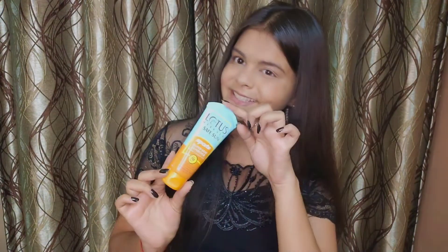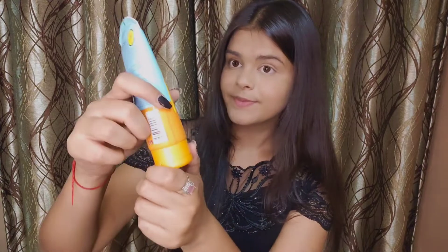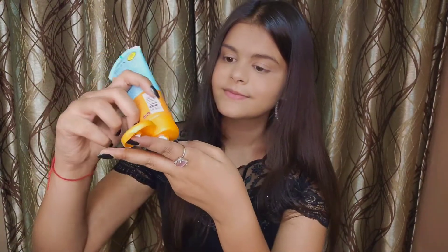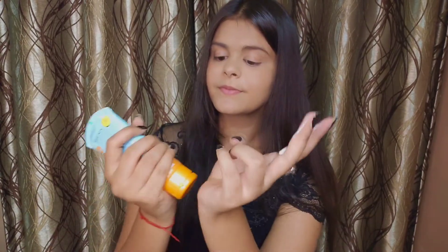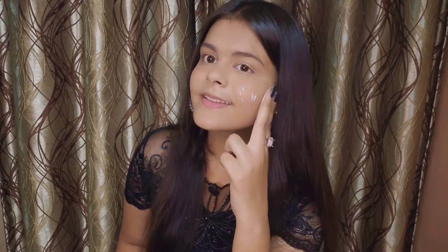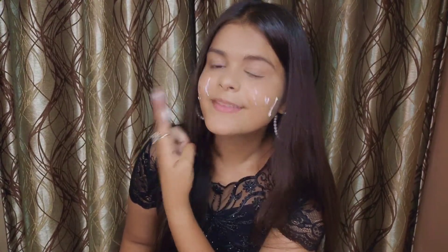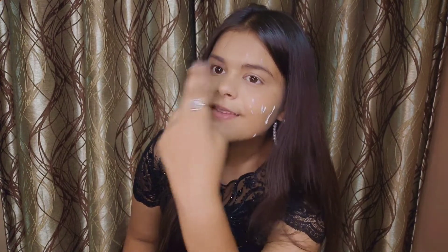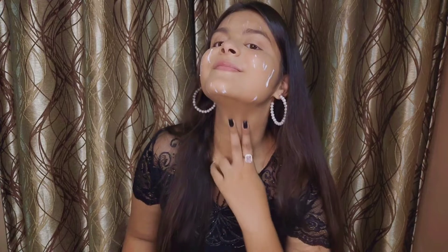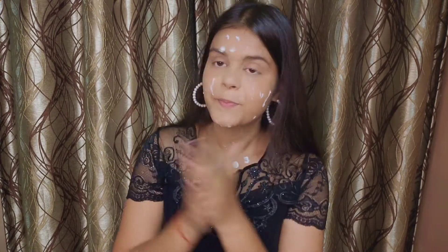Now let's talk about sunscreen application. We are going to use the two-finger rule — apply sunscreen along both fingers, then press it onto your skin, just like I'm doing. Make sure you cover all regions of your face and even your neck.